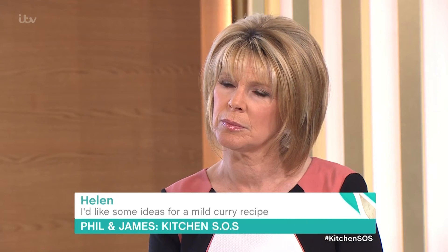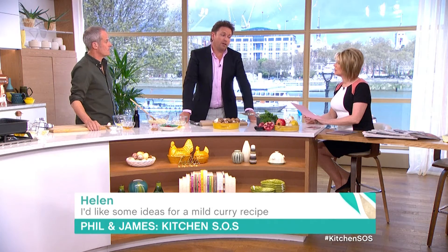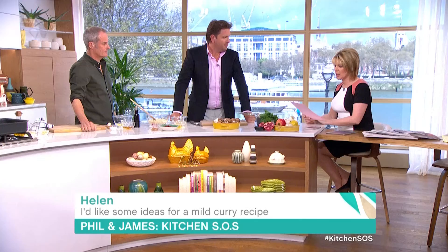I sometimes use a little coconut milk, but normally just vegetable stock — like a Moroccan curry really. If you want kids to like curries, try Moroccan curry because you can flavor it with honey and fruit — things like apricots and sultanas. That way it's sweetened and you've still got the spice in there, but not as strong.